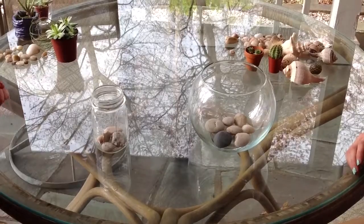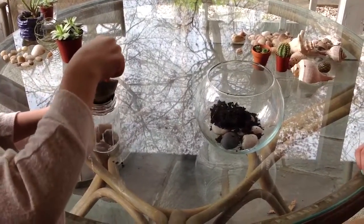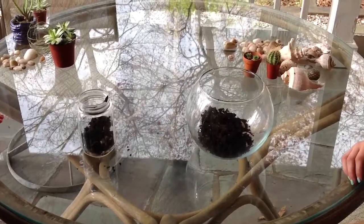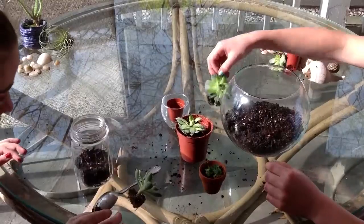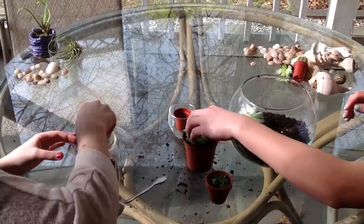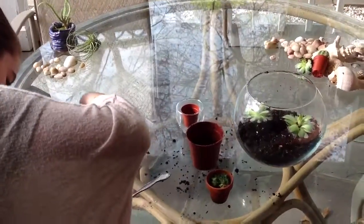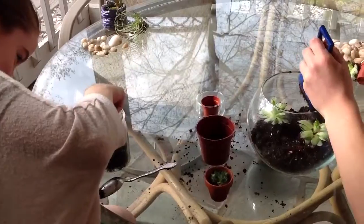The next step is to put dirt up to the desired line that you want because you can put as much or as little as you want. But if you have a lot of plants you might want to put a little more dirt, and then just make sure that's level. After you have the dirt at the level that you want, put in your plants how you want, then take more dirt and put it around them so they're not too high.